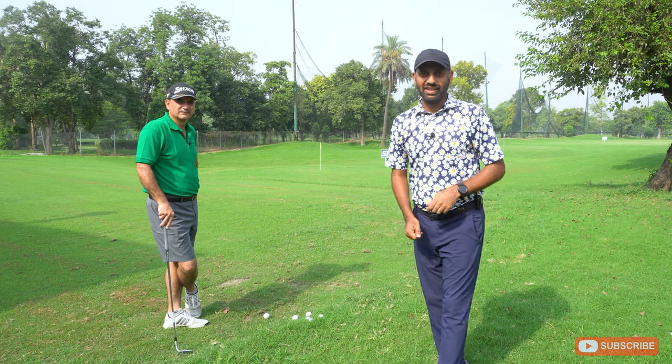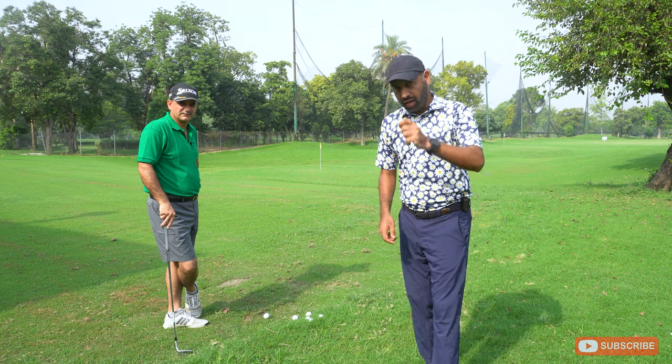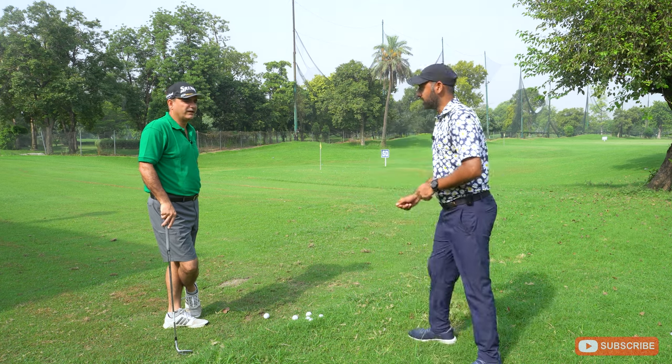We have Ahmed Zafar Hayat with us today, an NAIA coach from the US, to help us learn very simply how to hit these chips. Ahmed bhai, can you please help us?